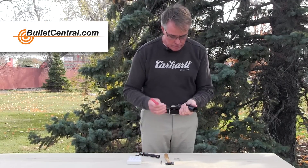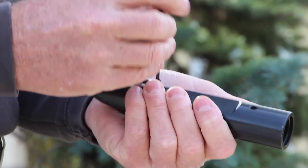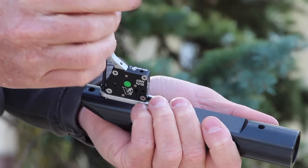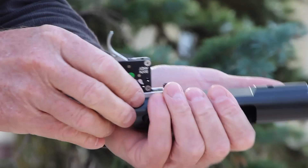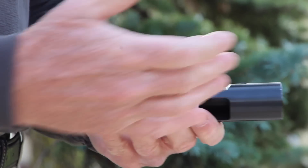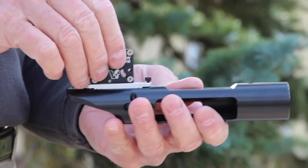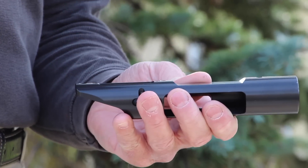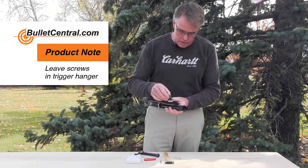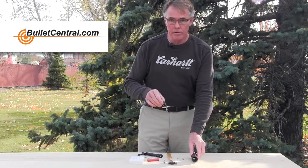Take the bolt out and let's remove the hanger. Obviously you're going to be doing this while your action is bedded in the rifle, so you're going to have to remove the trigger guard and come in and make sure you remove those set screws. I would take the entire setup out with the little set screws in place — it's a lot easier, otherwise they fall inside and become quite annoying to fish out again.